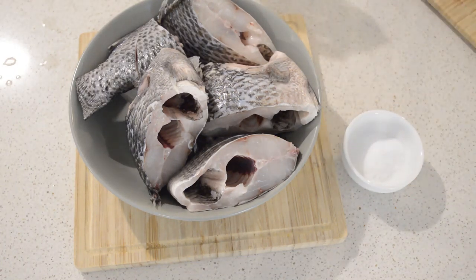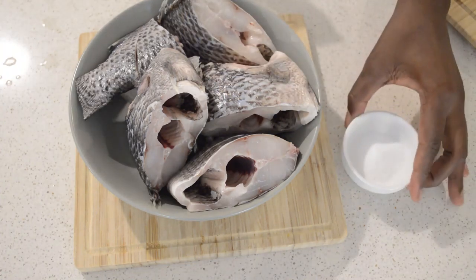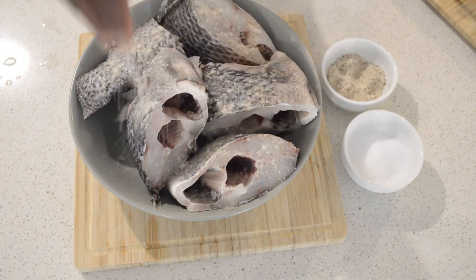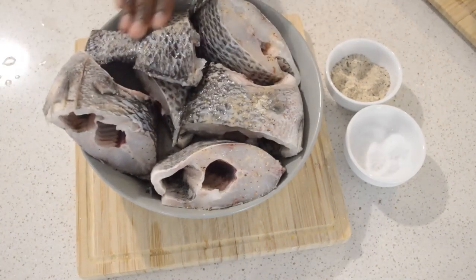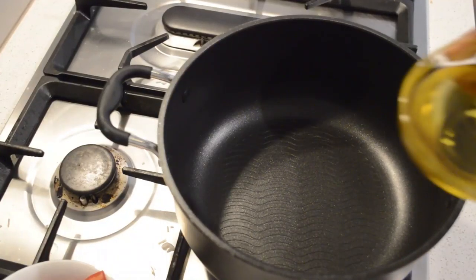I'm gonna season them with salt and lime and lemon pepper. Then I'm gonna add the salt and lime and mix it through, then move on to the next step.